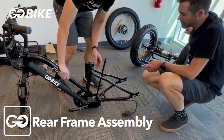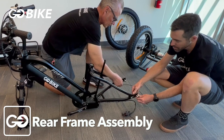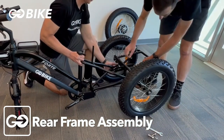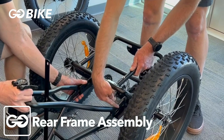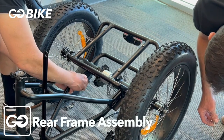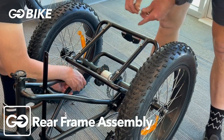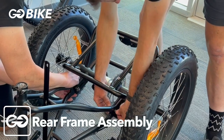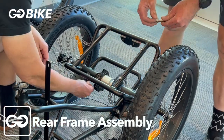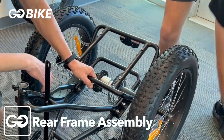Now we're going to remove the hardware to be able to mount the rear frame to the front frame. Remove the nut from each of these bolts. Put the front frame mounting on the outside of the rear, then put your nuts and bolts through to mount them together. Make sure that everything is lined up so it is not crooked, then take your tools and start tightening them up.